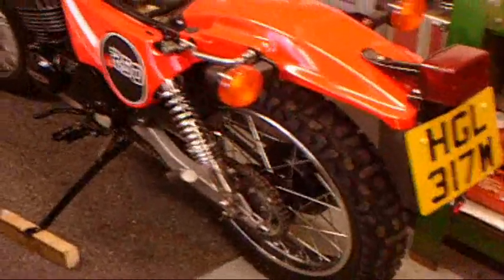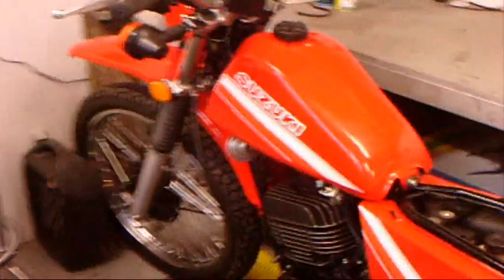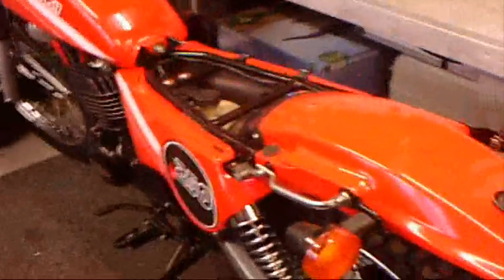Just give you a quick look at this little Suzuki that I've been repairing and restoring for my friend in Birmingham. I've got to get it back to him very soon. All restored to original, just waiting for the seat to be done.